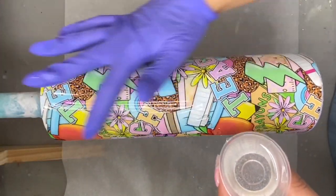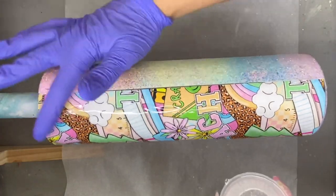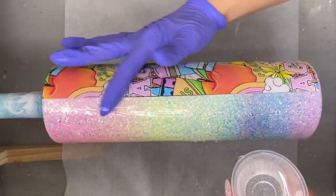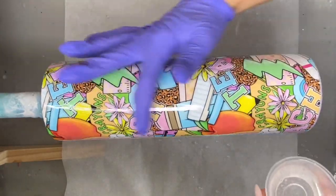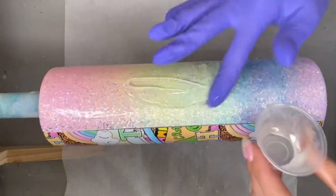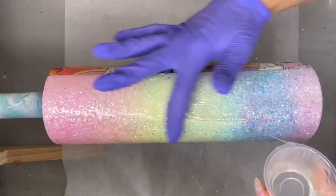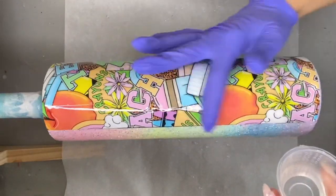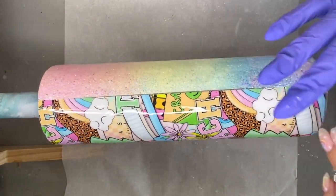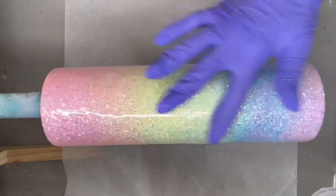Now we're finally ready for our first coat of Chaos Resin Liquidy Split Ultra UV Enhanced Epoxy. I'm going to apply that all over the tumbler, let it cure — it takes roughly four hours for me — and then go back in with a second coat to be sure I have a pretty smooth finish.